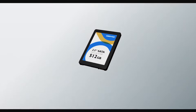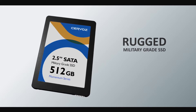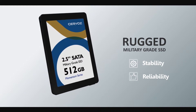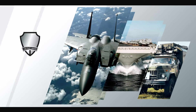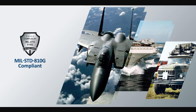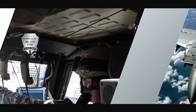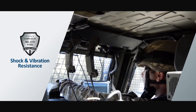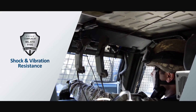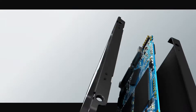Servos' 2.5-inch military-grade SSD is designed to ensure stability and reliability for industrial applications, complying with MIL-STD-810G standard. Our product guarantees the highest levels of shock and vibration resistance to enhance data protection in mission-critical environments.